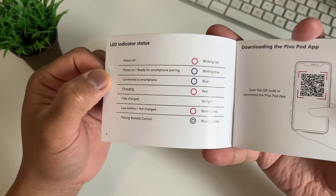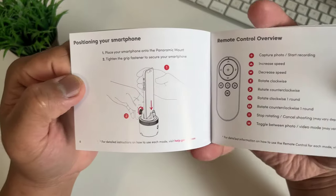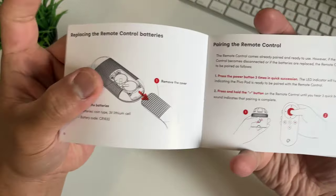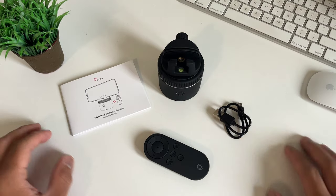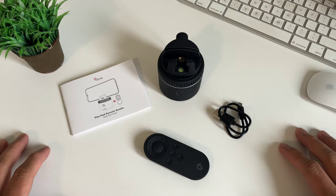I checked the instructions on the manual and I suggest you read it before you start — there's a lot of information that this booklet covers. So that's our quick unboxing: you got the Pivo Pod, a remote control, a short micro USB cable, and a booklet.